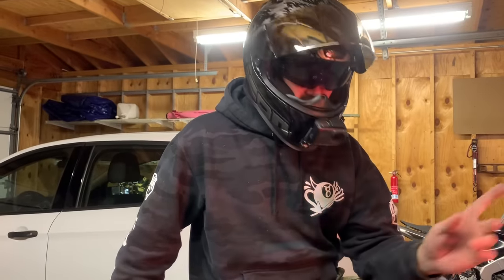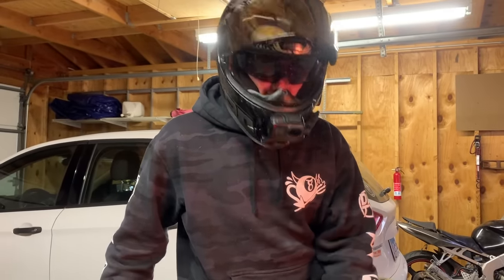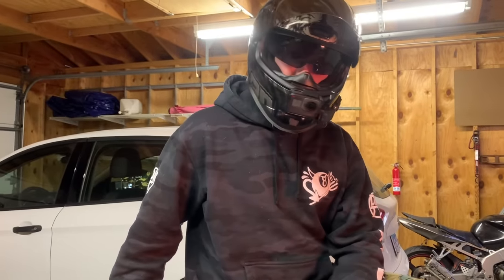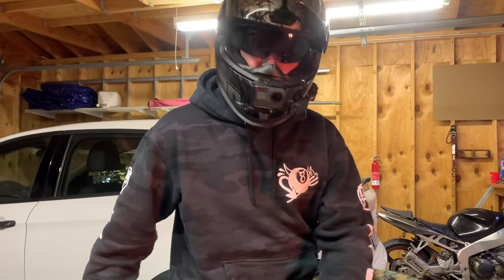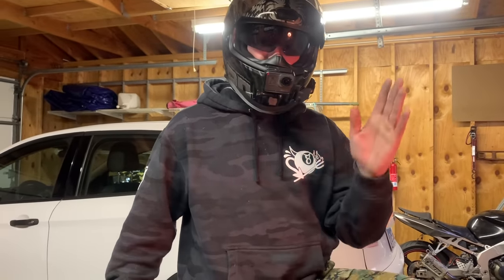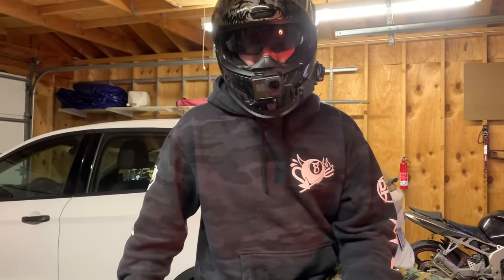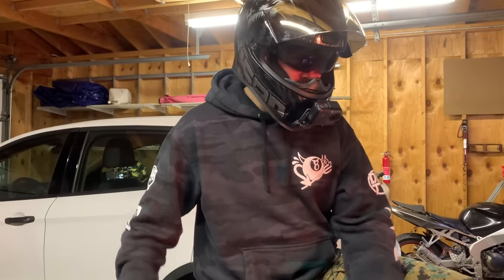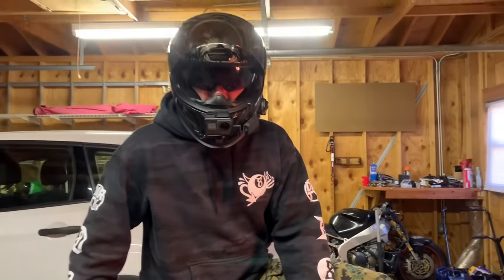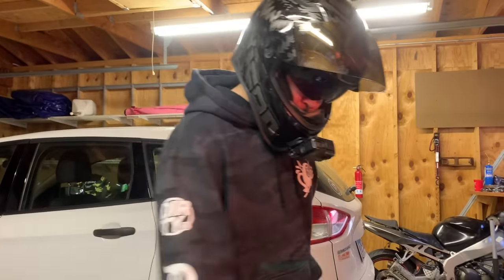The build is definitely nearing completion — maybe one or two more episodes is an entry into the giveaway. So if you're at $5 a month for the next two months, you have 10 entries to win this full stunt bike. It's a great way to support the channel and it's even a better way for you to possibly win an absolute gem of a 636. Next up, let's put some HT Moto on this thing, clean it up, and get it really ready.